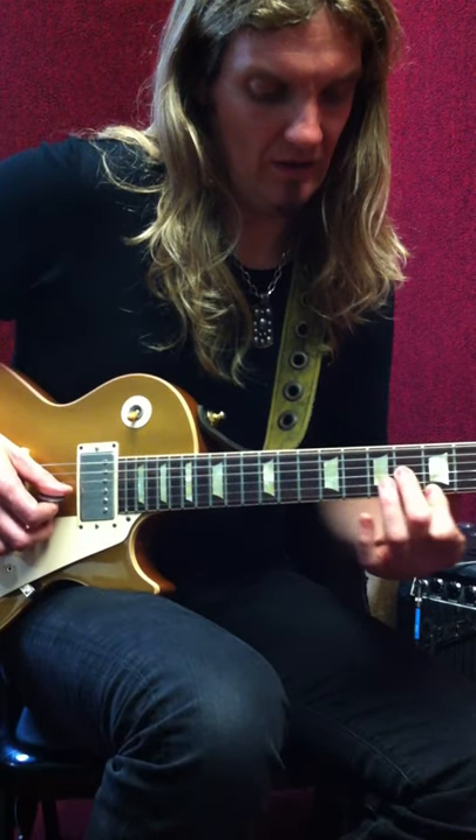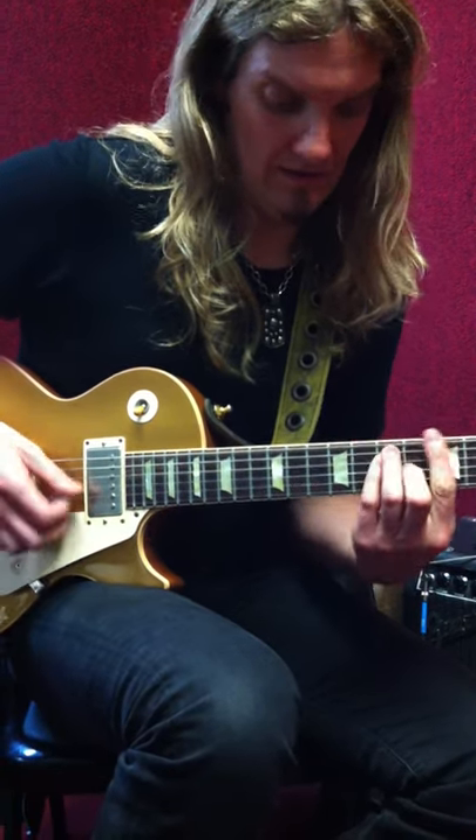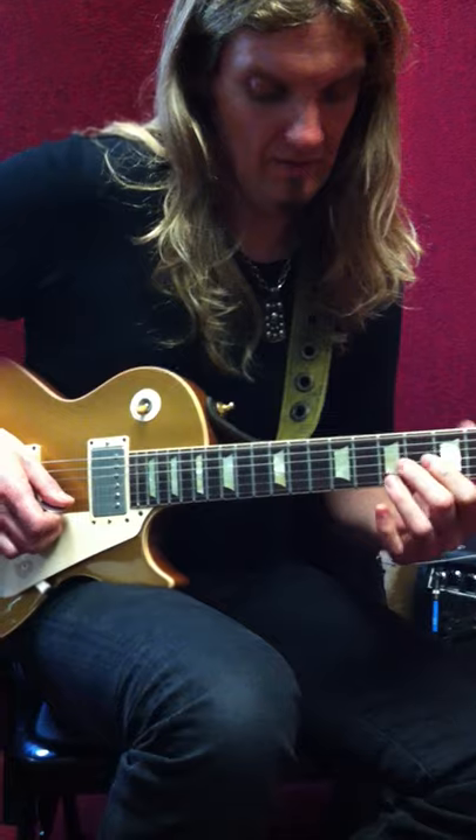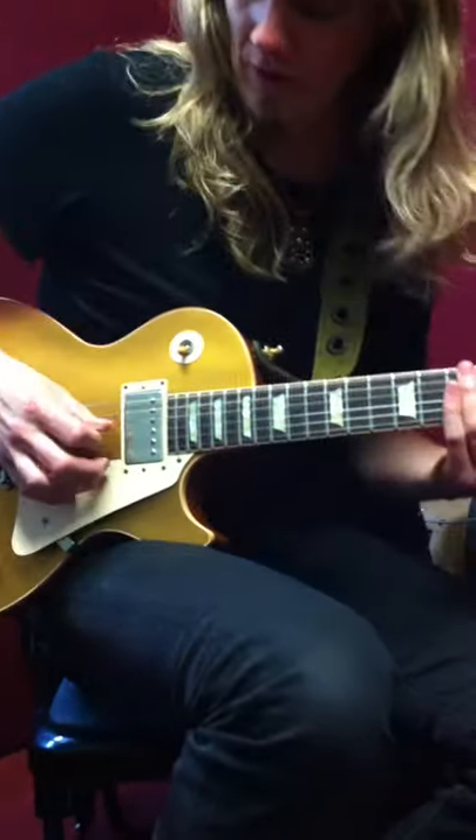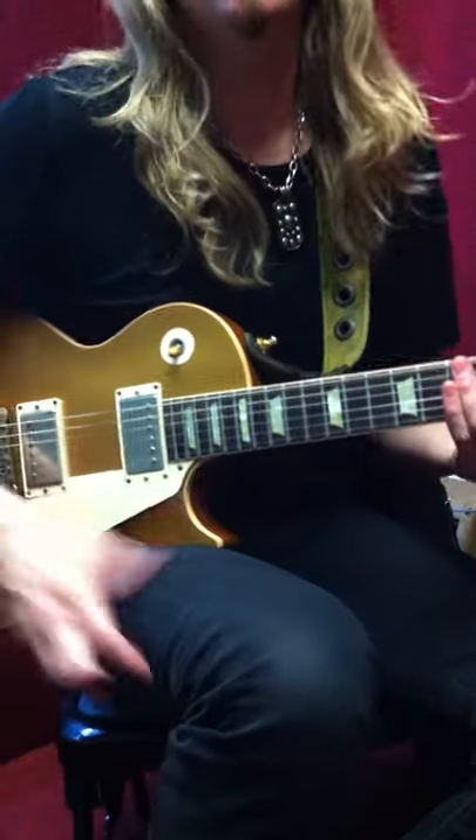It's just taking the A major sixth there — the A major chord — and then walking up. I'm using the pick for the low notes and the middle finger to pluck the high. That's nice because you can get some nice muting when you're in that position.